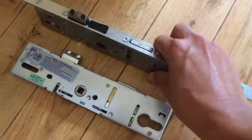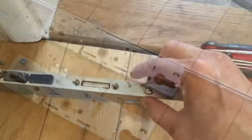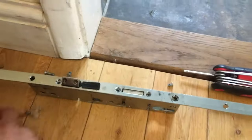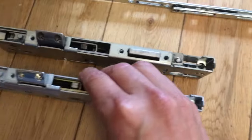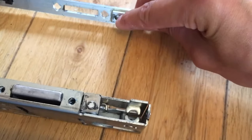First, remove these Torx screws here on the back. Screws are out - four of them on mine. One of them is a different length, so just make sure you make a note of what goes where. Now the face plate should just come off the mechanism. There we go - it looks like the exact same mechanism. I've just got to make sure that this pin slots into that hole and on the other end this pin slots into that hole.